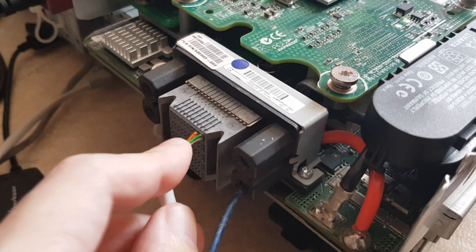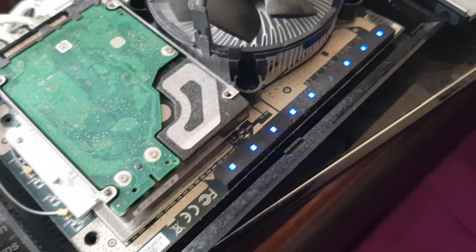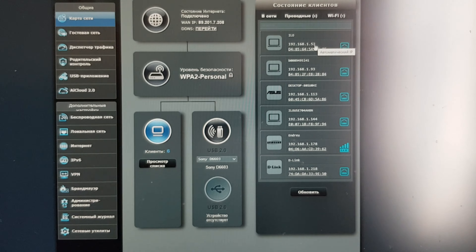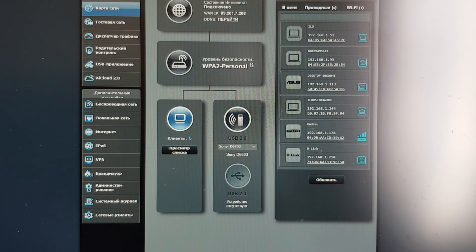It should be like this: the plus is on top and the minus is on the bottom. So now it's working, and as you can see it shows up over here.